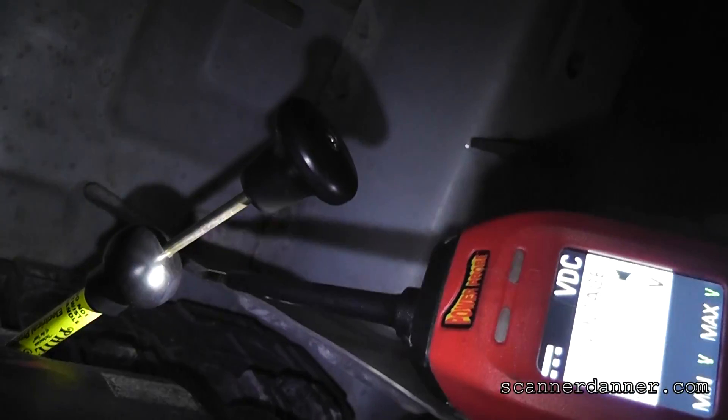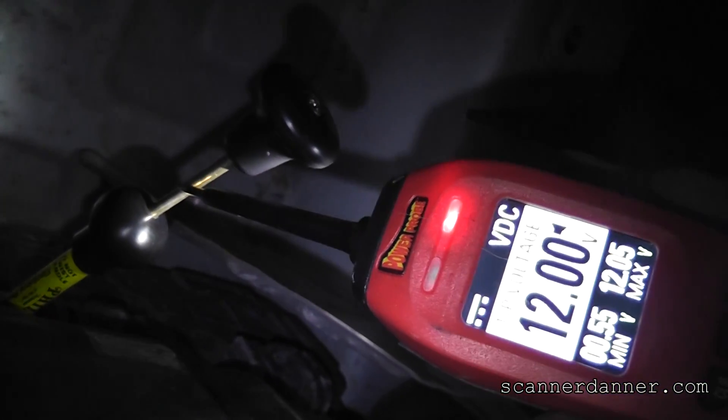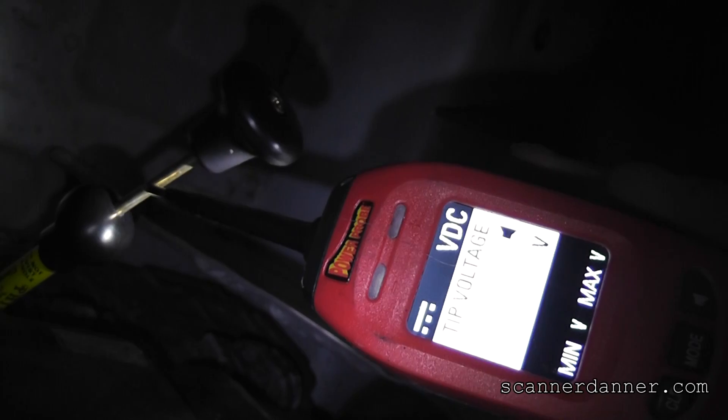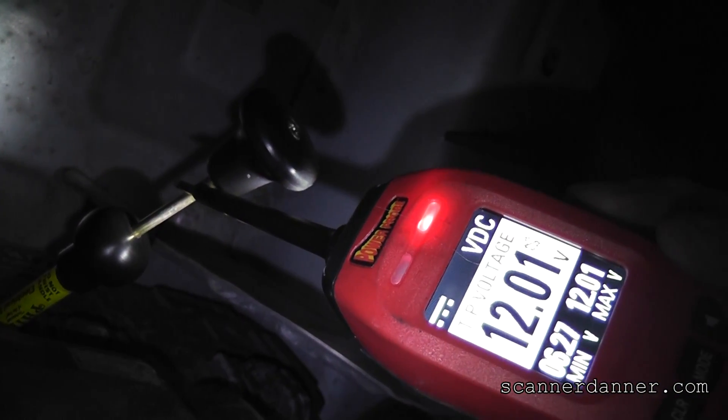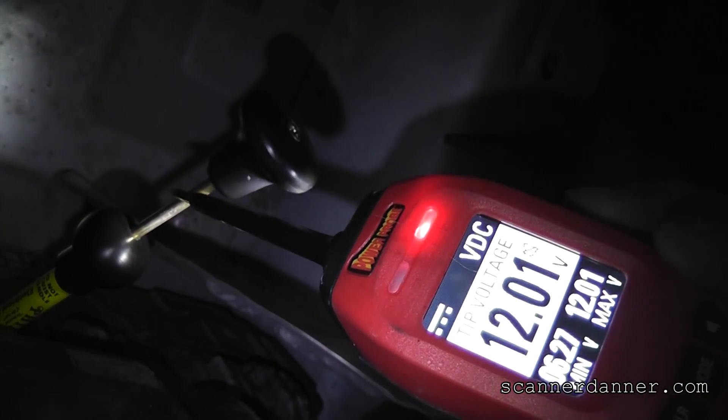I had a heck of a time trying to find a good ground for my multi-meter, but connected to the battery we're good. Touch on this — see the red light for power. And not only do we have a red light, but we have 12 volts on that feed wire.